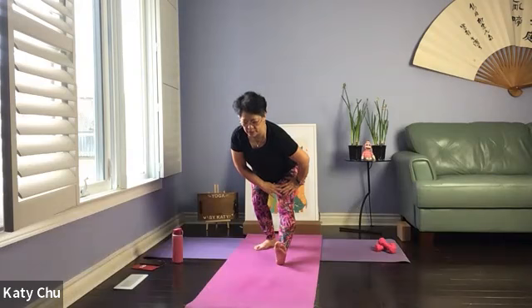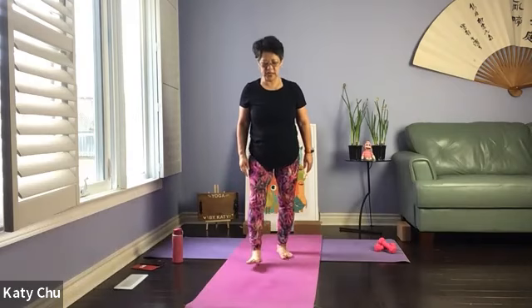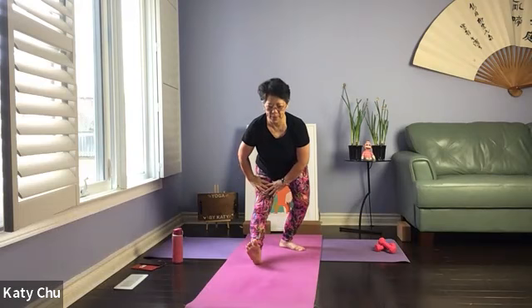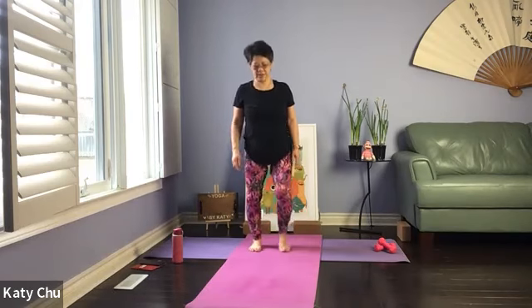A couple more breaths here and we're going to slowly, slowly release. Shake it out. Other side — front leg straight, back leg bent. Point the front toes up to the ceiling, hand resting on the thigh, chin is away from the body, eyes looking forward. Not rounding the back, dropping the head, or becoming a hunchback. Slowly, slowly release. Shake it out.